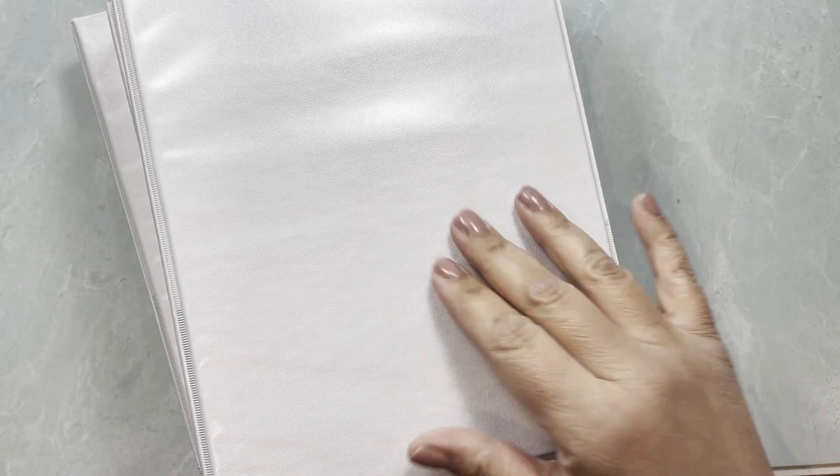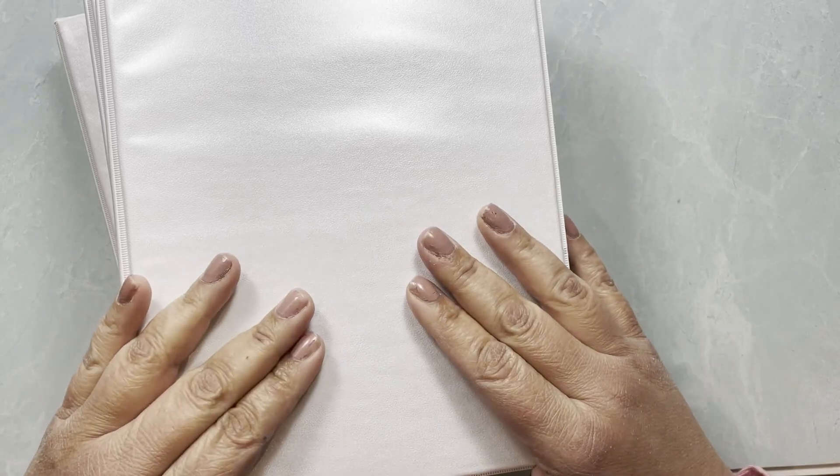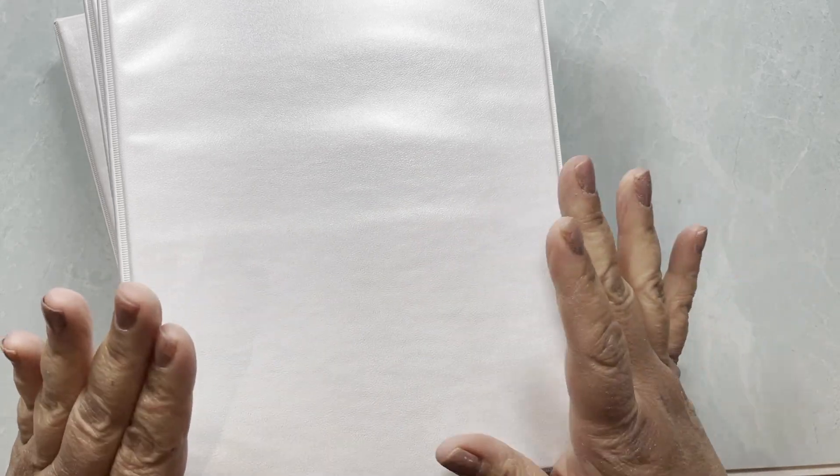Hi guys, this is Yeli from Elisa Ravel Stickers. This is just a quick video showing you how I organize my stickers. I know some of you have asked, and this video has been in the queue for a while, so now that I'm catching up on everything I decided it's time to film it.